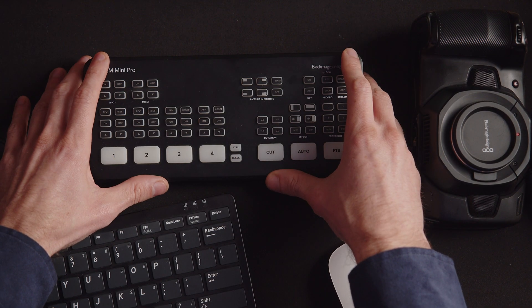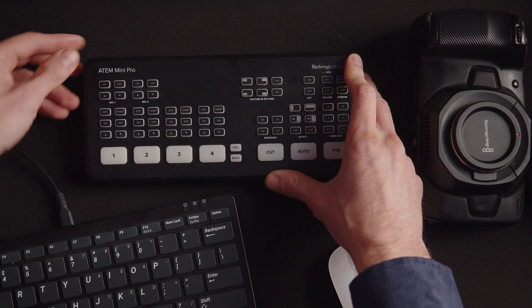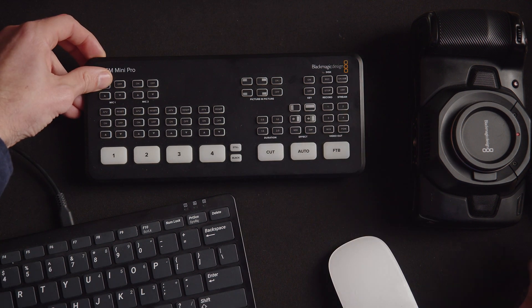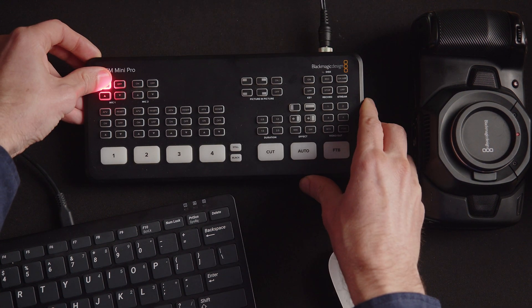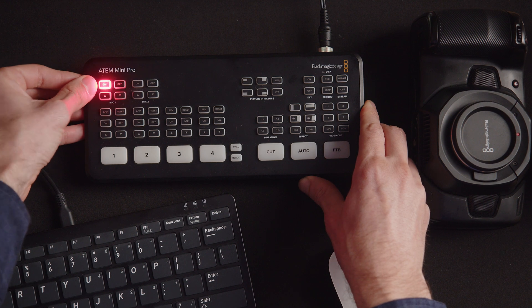The first thing you're going to want to do is unplug everything from your ATEM Mini. Next, hold down the ON button for Mic 1, and plug your ATEM in.